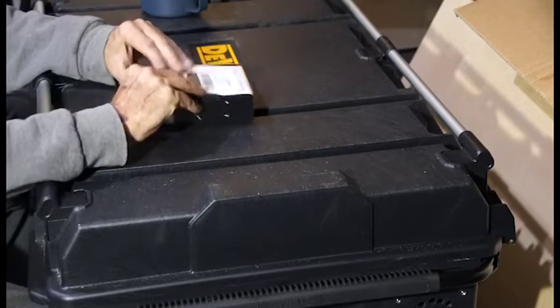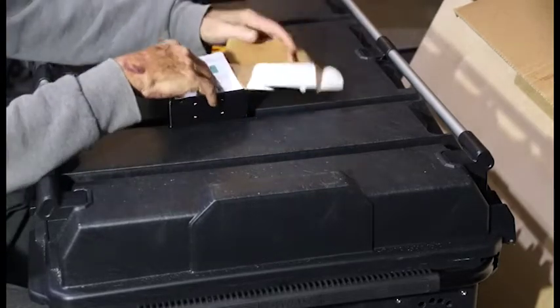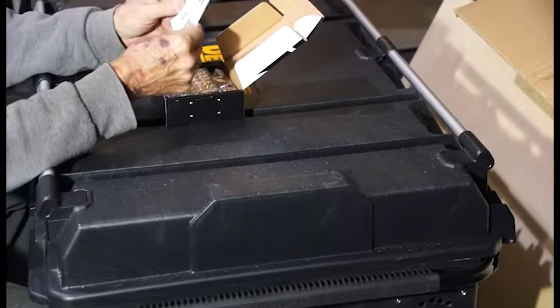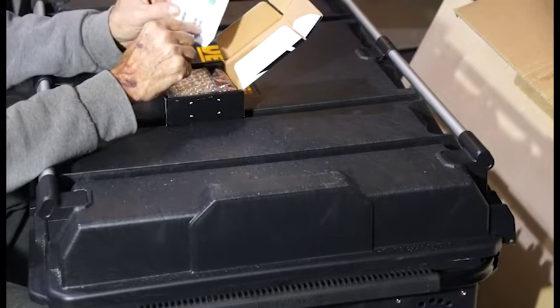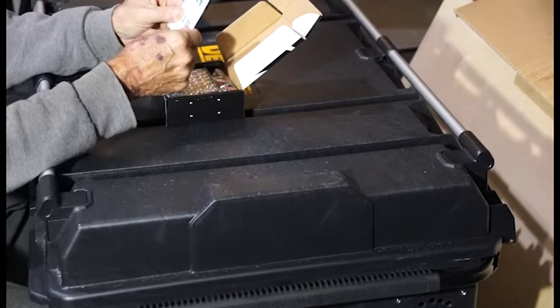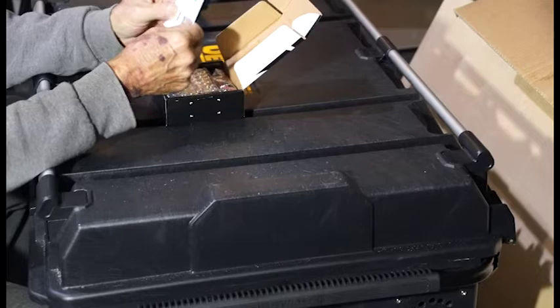Let's go ahead and unbox it. Some interesting simple instructions with diagrams — you can see paralleling them up above and then down below. It teaches us how to do that.